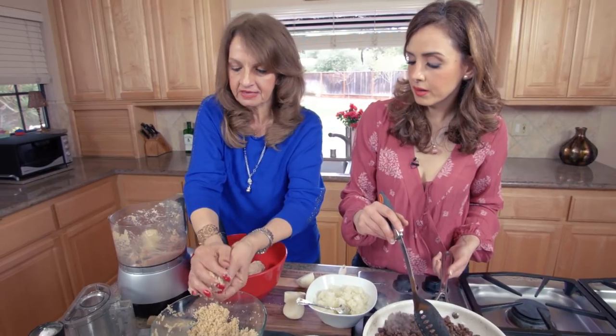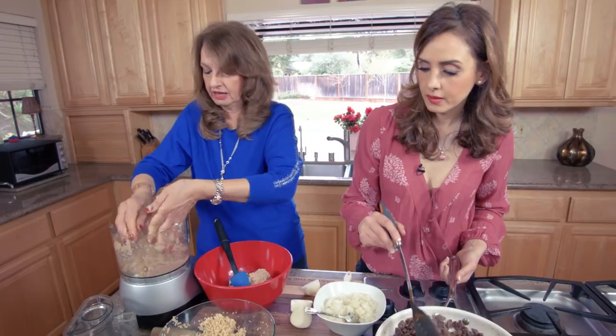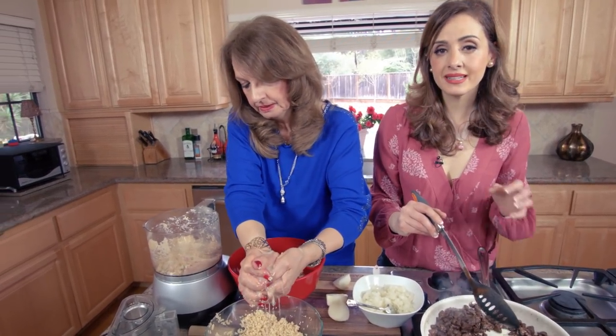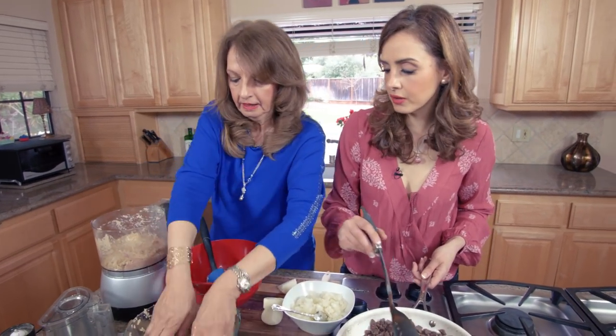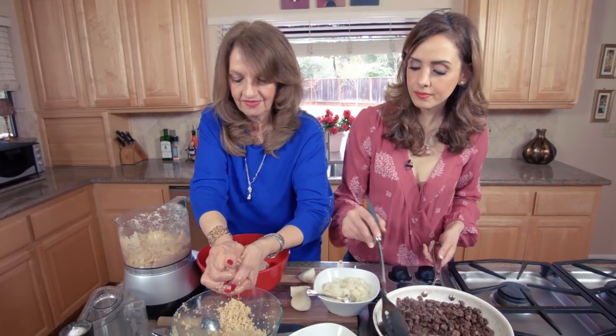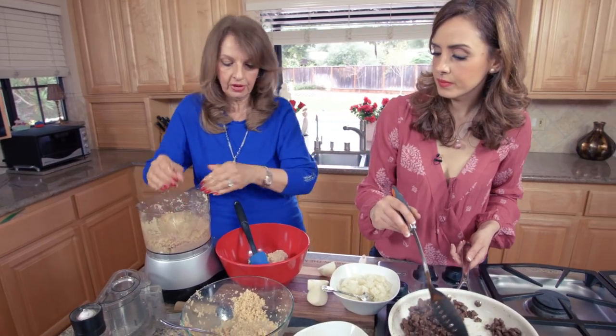I'm going to use my hands — they're clean. Make sure there isn't too much water in the bulgur; I like to squeeze it a bit before adding it. Remember we soaked the bulgur in water so it cooks on its own, so you need to get as much water out as possible before you put it in.